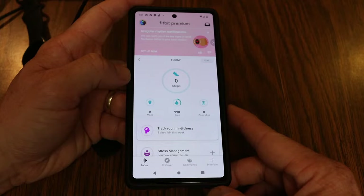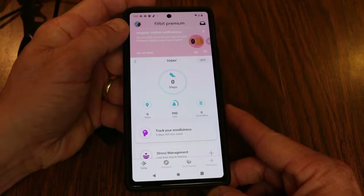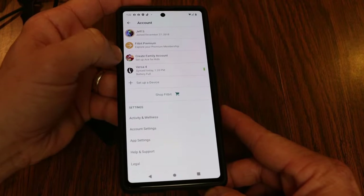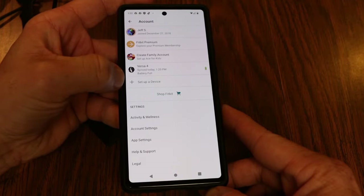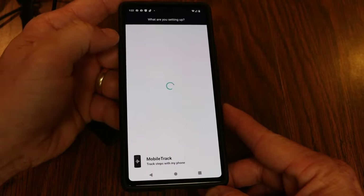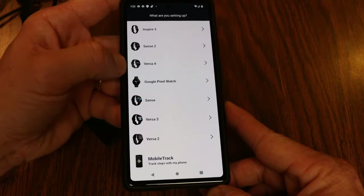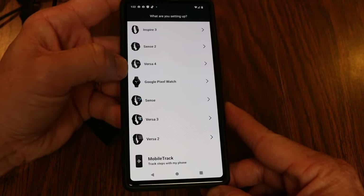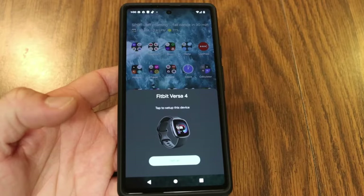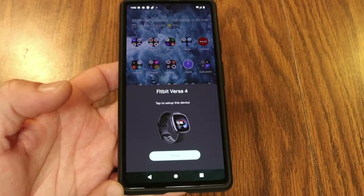If you weren't able to use the quick setup screen, inside the Fitbit app go to the upper left profile icon and tap it. From that menu, you'll see 'Set up a device' in the middle. Tap that and it's going to ask what device you're setting up — find the Versa 4, tap it, and continue following the prompts. I'm on a Google Pixel phone, and on any Android device there is a quick setup that pops up.